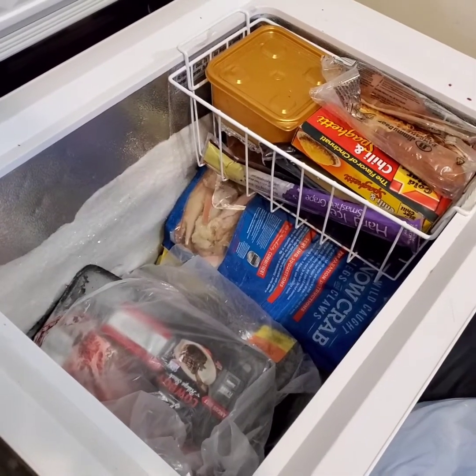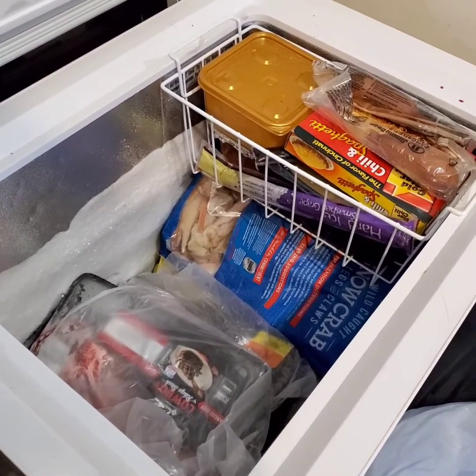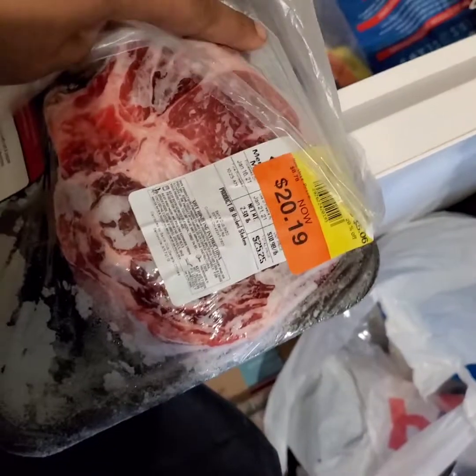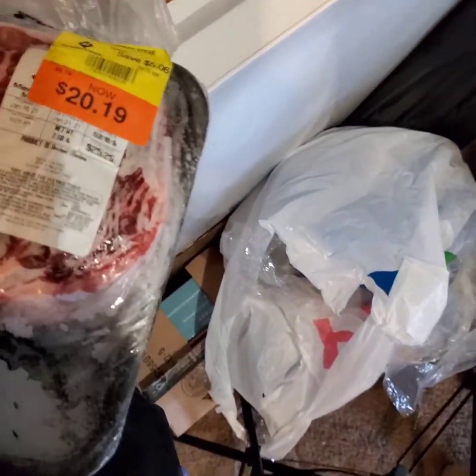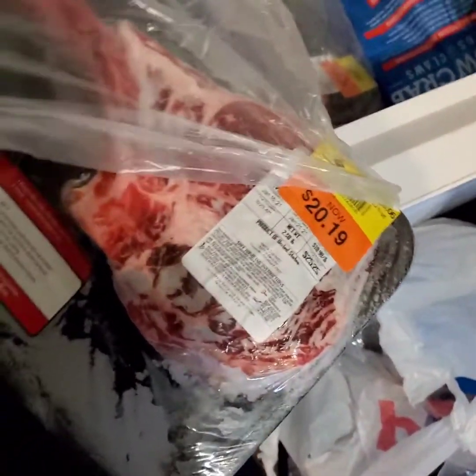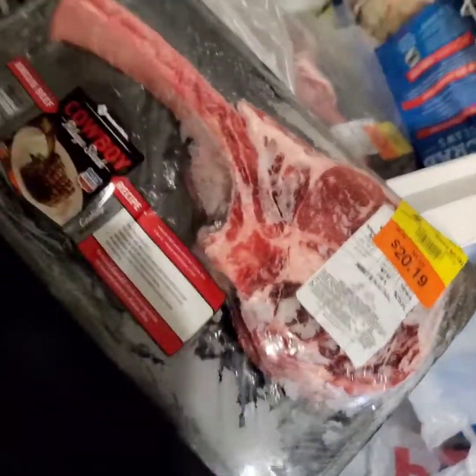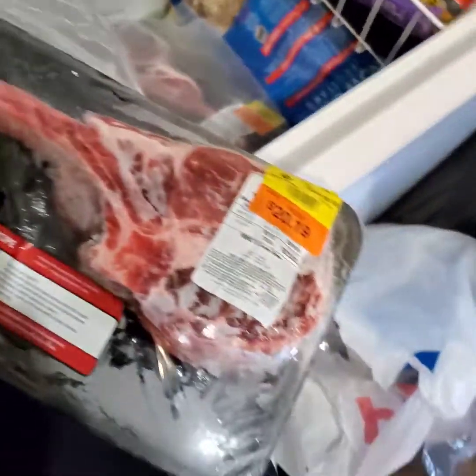Alright, so I am getting ready to get in this deep freezer and set these caps on, take out. I'm not ready on thong but these are the ones I was saying I got on sale from Sam's.